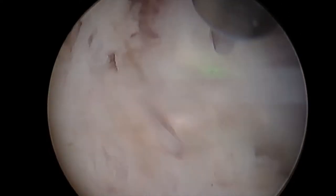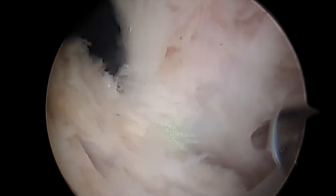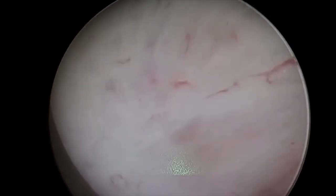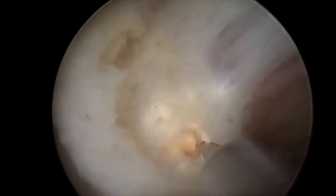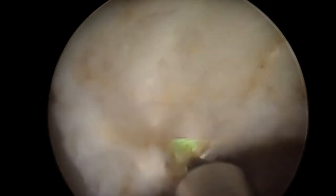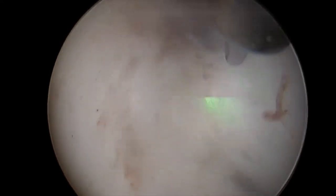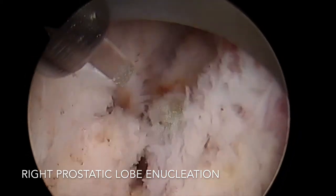During the recovery phase for these patients, as we see the completion of the enucleation and the lobe falling into the bladder, they have a far lower chance of re-bleeding and therefore re-presentation to hospital, their local doctor, or otherwise. They can restart their strong blood thinners — if they're on them for heart problems or stroke risk — at a much earlier stage, generally at the one to two week mark, rather than six to eight weeks with other procedures.